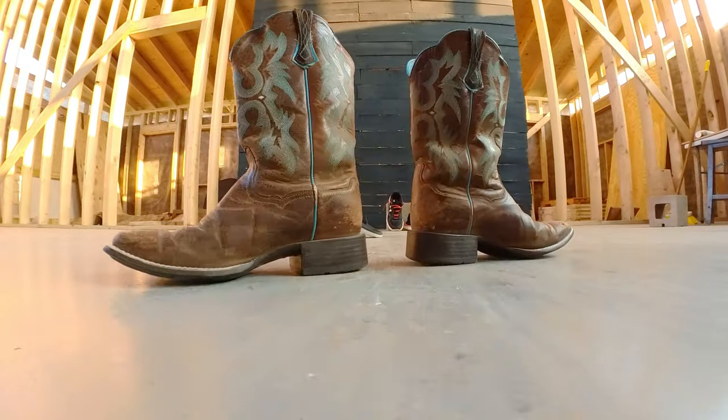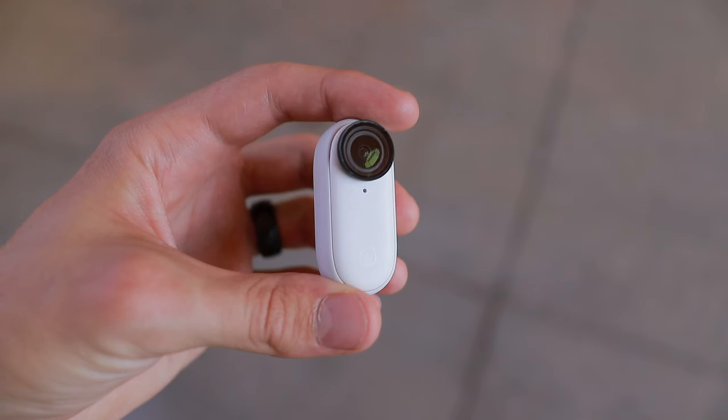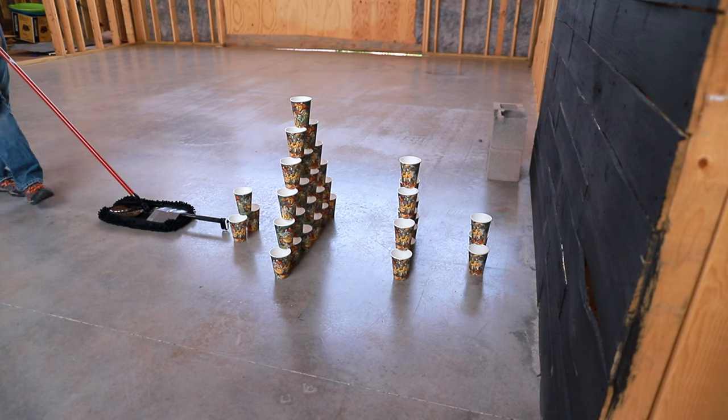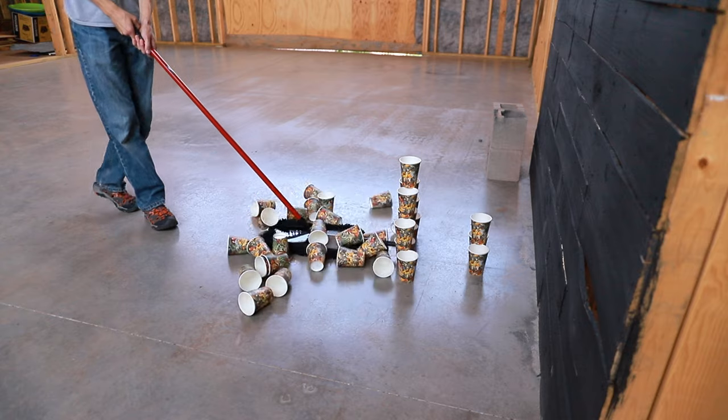I'm always super impressed with how good the video footage looks off of this camera, even though it's super small. It's still cranking out video footage that looks really good, and the creative possibilities are endless with a camera this small. This video was sponsored by Insta360,